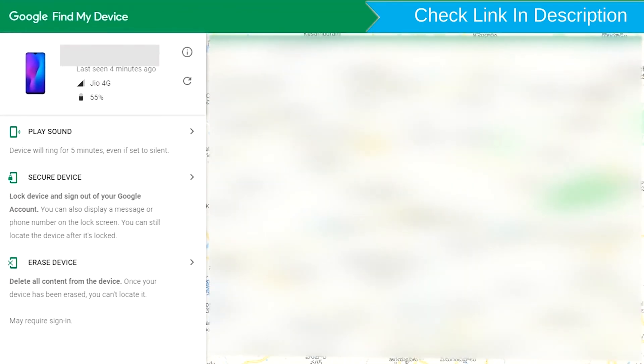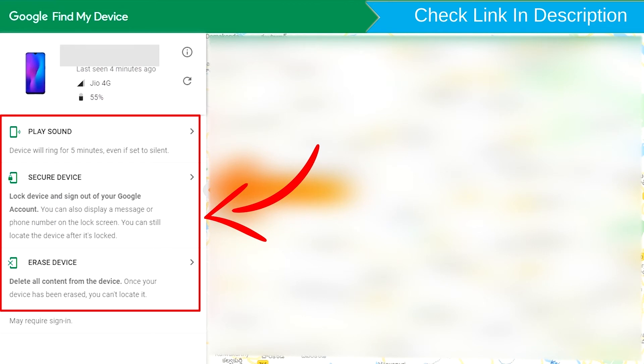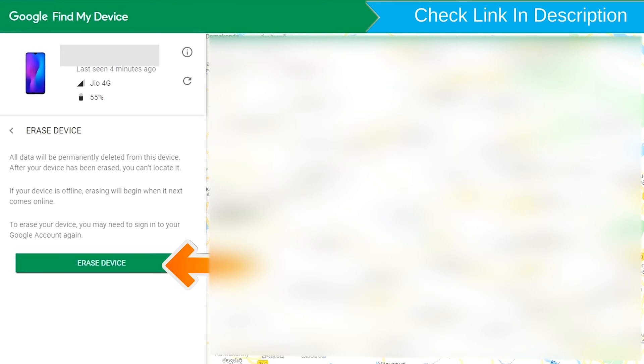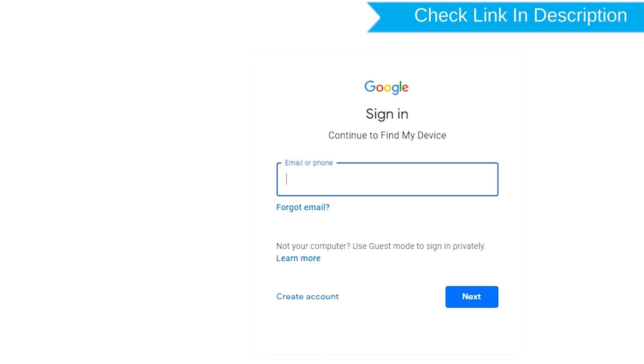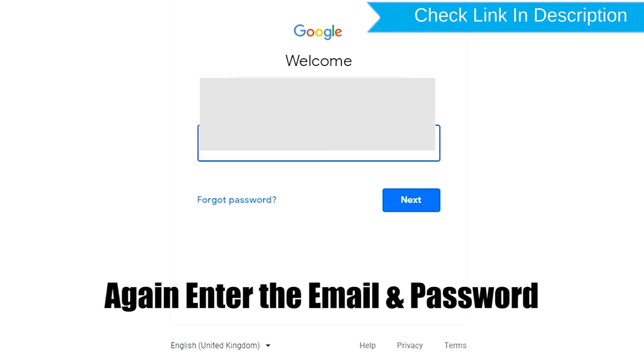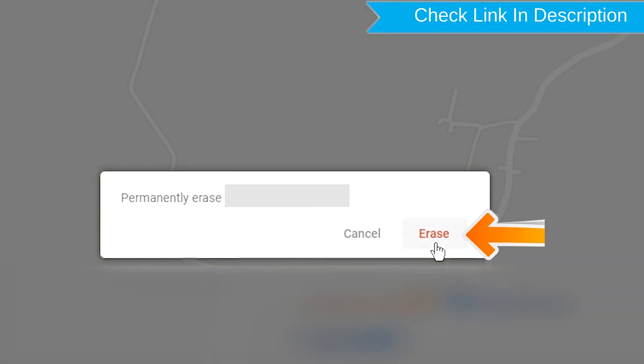After login, there will be three different options: Play Sound, Secure Device, and Erase Device. Now click on the Erase Device option. Again enter the email and password. You will then see the Erase All Data menu. Tap on the Erase option.